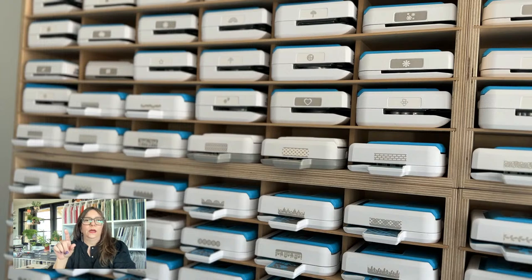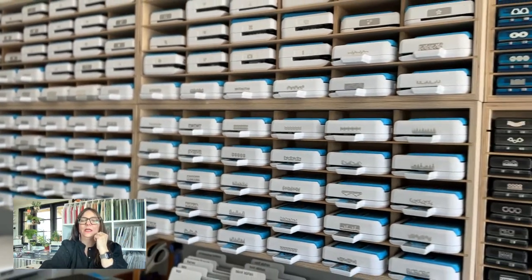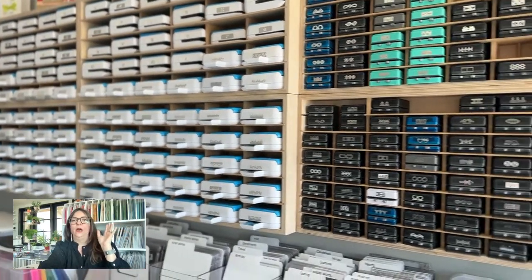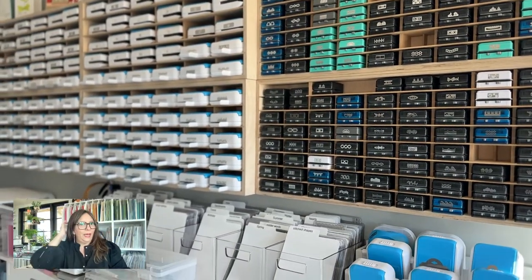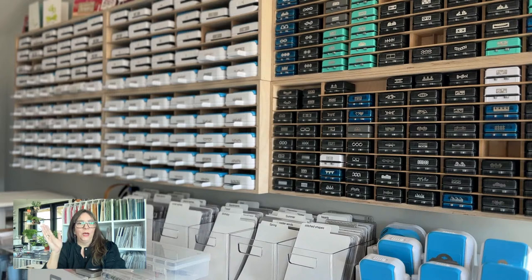I have every single spot on my wall filled with a punch, but my wall isn't growing. Someone mentioned they bought the units and wished they'd gotten the wall-hanging kind — I did the same. When I was downstairs, these sat on my table leaning against the wall. When I rearranged, I decided I really wanted to put them on the wall.